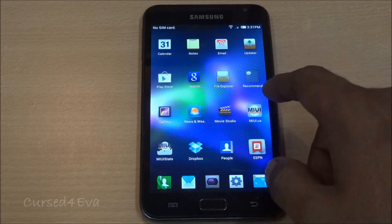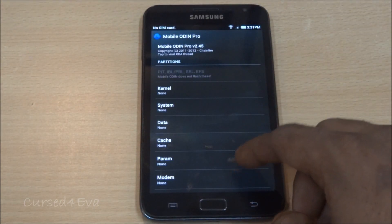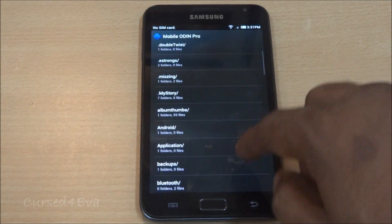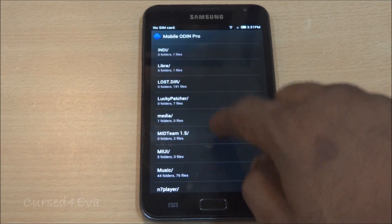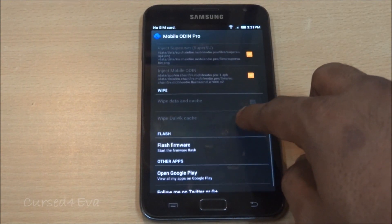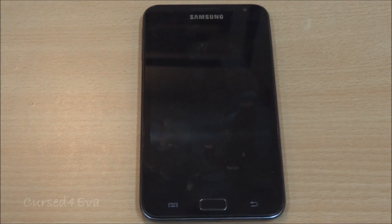Once you have done that, go to the Play Store and download Mobile Odin. Opening up Mobile Odin, the first thing you do is tap on kernel and navigate to wherever it is that you have saved these files. I have saved it in internal memory under MidTheme 1.5. Select the kernel.tar file.